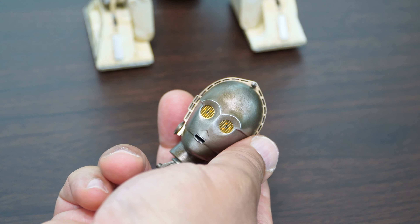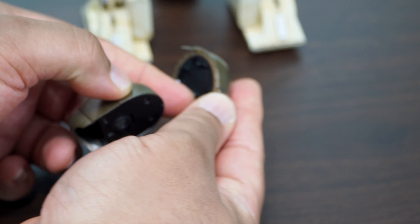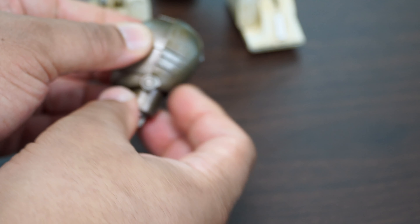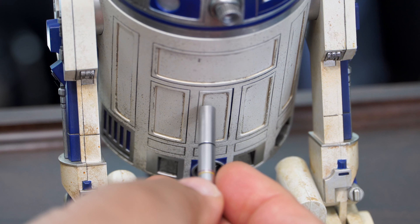Taking a look at C-3PO's head, you can separate it to install the batteries which will allow it to light up. There's a switch inside to turn it on and the LEDs are super bright. It is a bit hard to tell on camera, but when they're lit up it really comes to life.